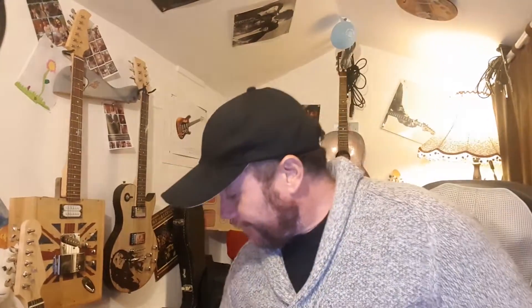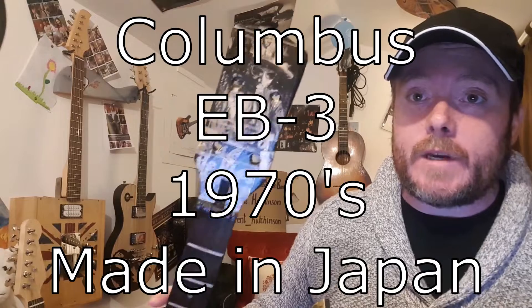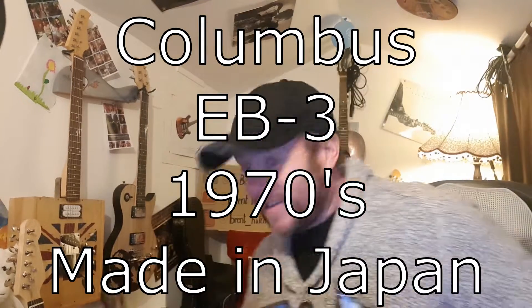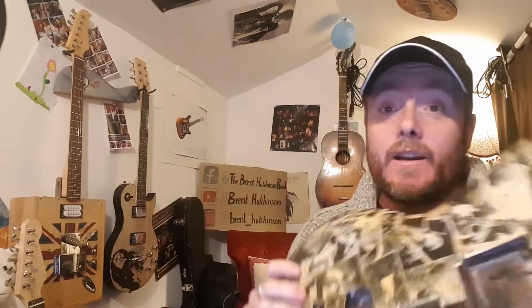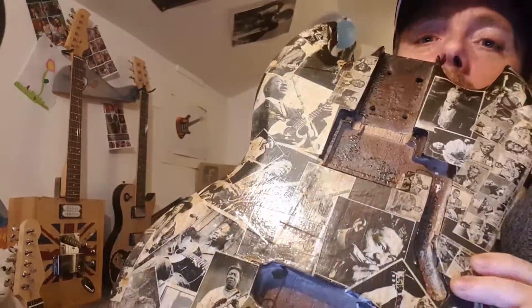Hello everybody, welcome back to the channel — if you're new, welcome! Today I'm looking at this SG bass guitar which a kind gentleman gave me with a whole bag of bits, and we're going to be putting this back together and getting it working as a whole bass again. I believe this is a Columbus from the 70s and the previous owner has put all these cool stickers on it.